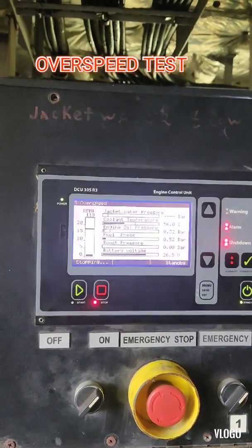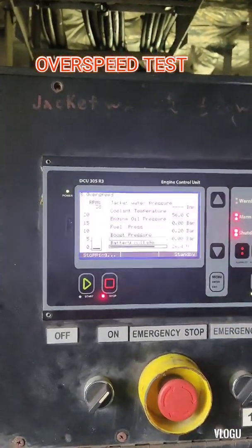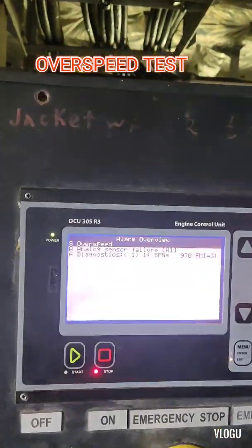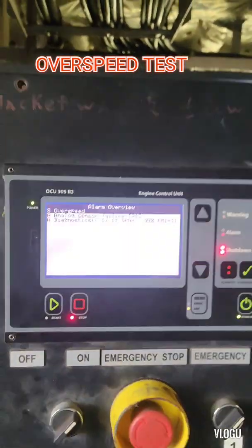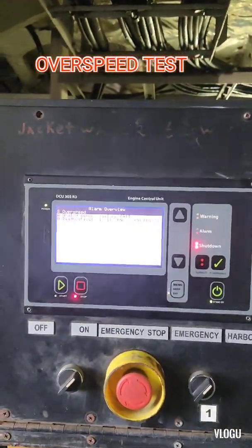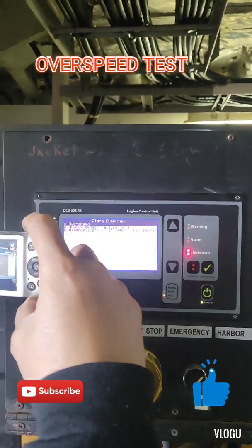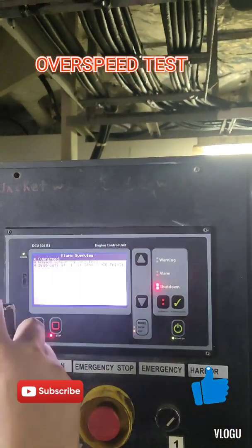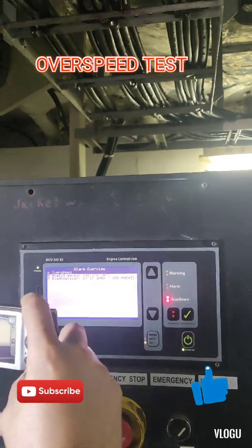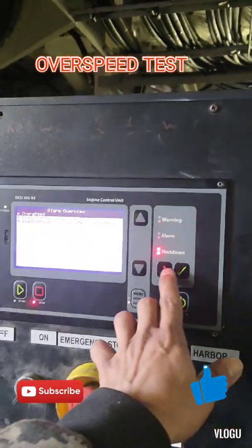That's how I tested all the safety shutdowns of this Caterpillar diesel generator. I hope guys you learned something in this video. Don't forget to click like and subscribe to my YouTube channel Electron TV. Thank you for watching guys and see you in my next vlog.